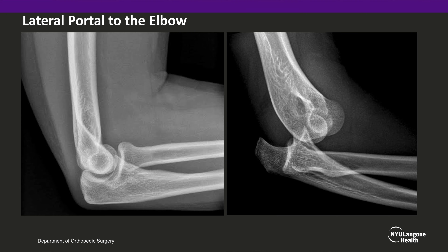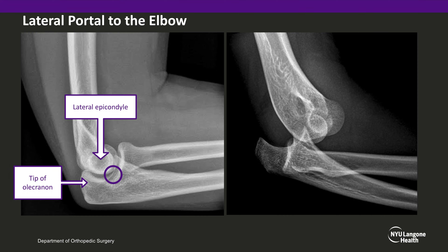Here we have two lateral x-rays of the elbow demonstrating the location of the hematoma block. In the non-dislocated elbow, the hematoma block will be performed in the lateral soft spot of the elbow, between the tip of the olecranon, the lateral epicondyle, and the radial head. These can be palpated easily on most patients and guide the placement of your needle.